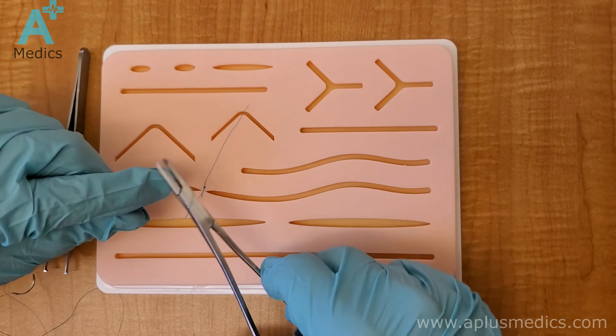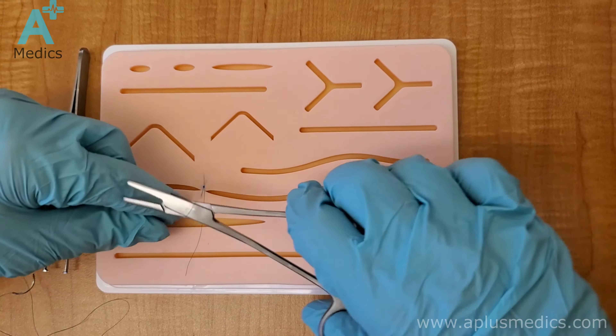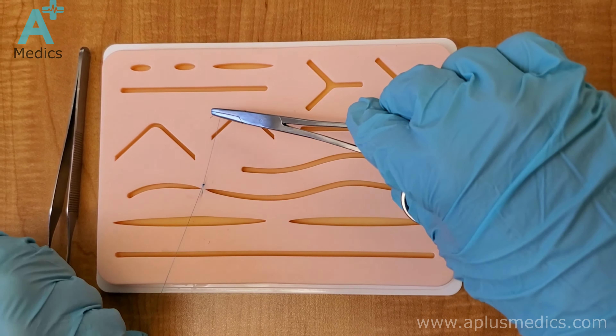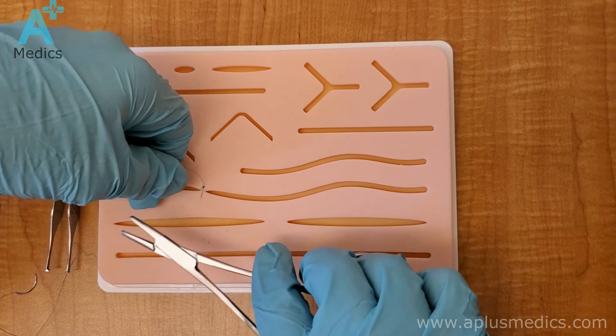Again, you always start by having your instrument parallel to the cut, grab the short end and then just pull. Grab the two strings together.